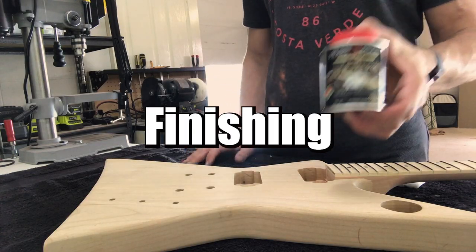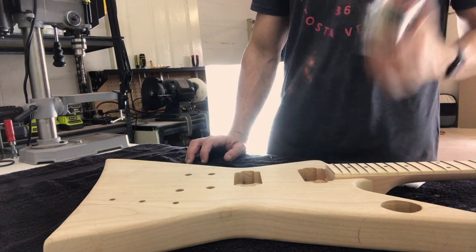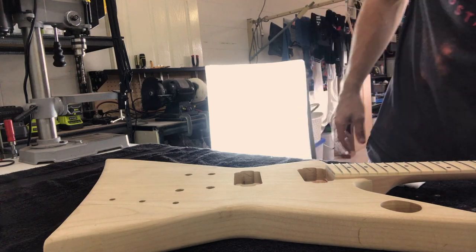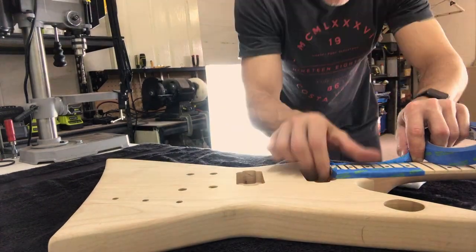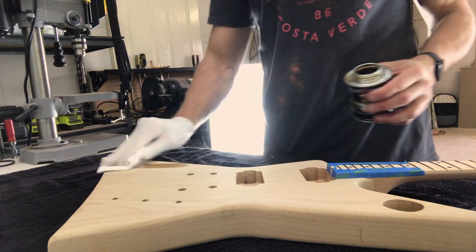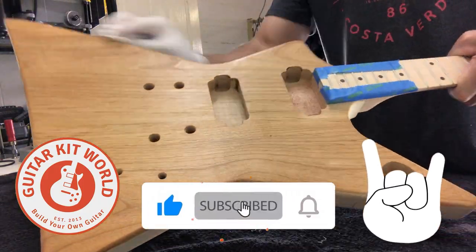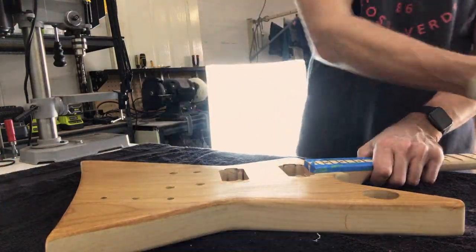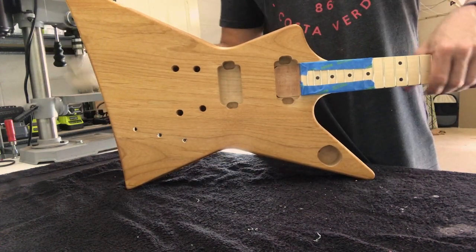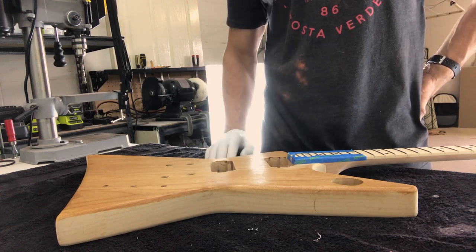What I've got here is fine buffing oil — it's a Feast Watson product, just a mixture of oils and waxes. Shake that up and then mask off the neck. Take a clean rag, put some oil on the rag and just begin to apply, really working it into the grain. As you can see we've got a nice golden, natural look to this guitar which I think will look really good once there's some chrome hardware on there. I'll leave it about 20 minutes until it's tacky, then come along and wipe off any excess, and then do the sides and the back.